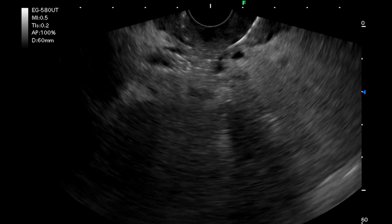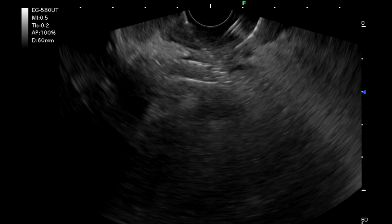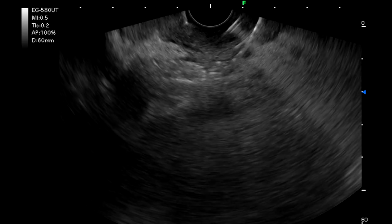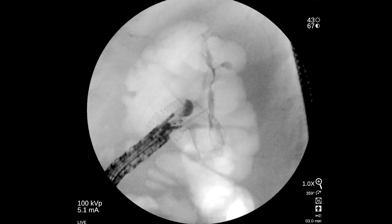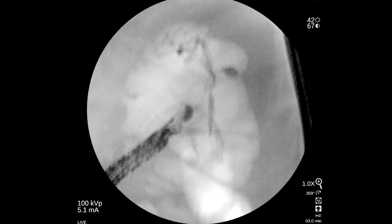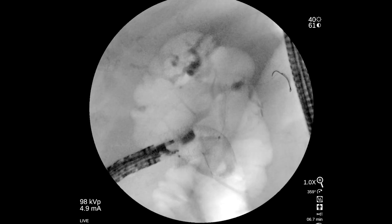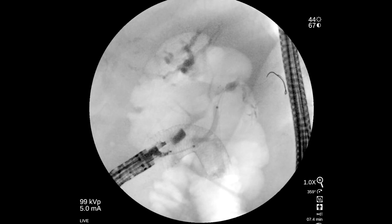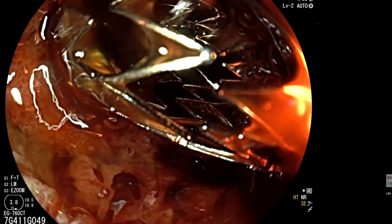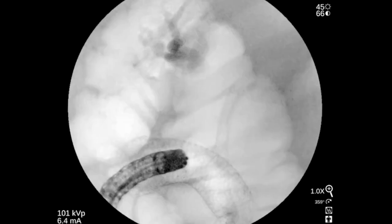At EUS, the metallic biliary stent was punctured transduodenally using a 19-gauge FNA needle and the guidewire was advanced to the intra-hepatic bile duct. The short, rigid tip of the echoendoscope enabled easy manoeuvrability in the duodenum. The transduodenal tract and the metal stent sheath were dilated to 6mm using a hurricane balloon, and a 6mm by 6cm epic uncovered metal biliary stent was deployed successfully for biliary decompression.